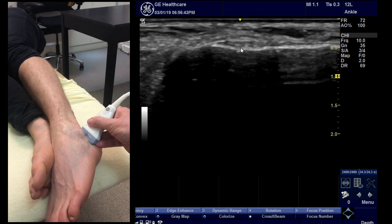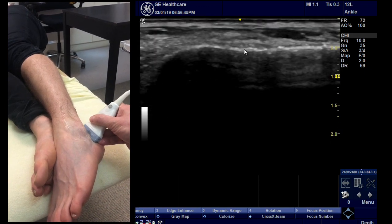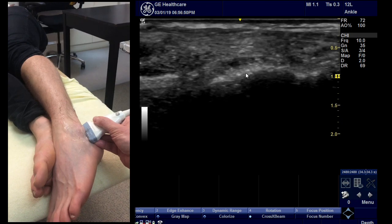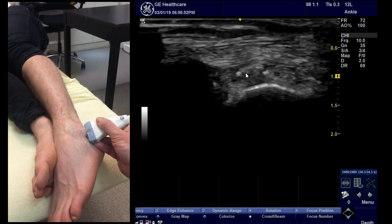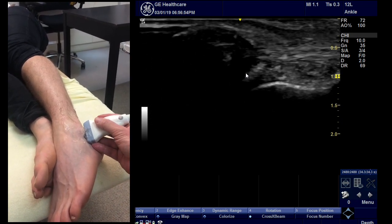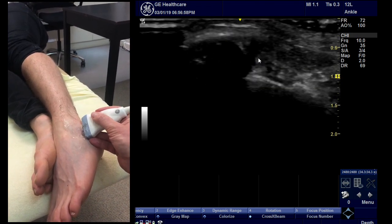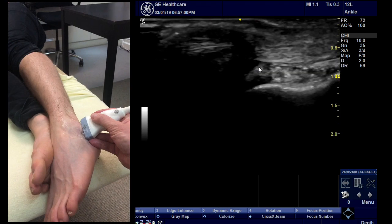It flattens out and inserts in this region onto the calcaneus. You can follow it back up under the tendons, and if you angle carefully you can sometimes see it insert just there on the base of the fibula, which is less well seen at those angles.